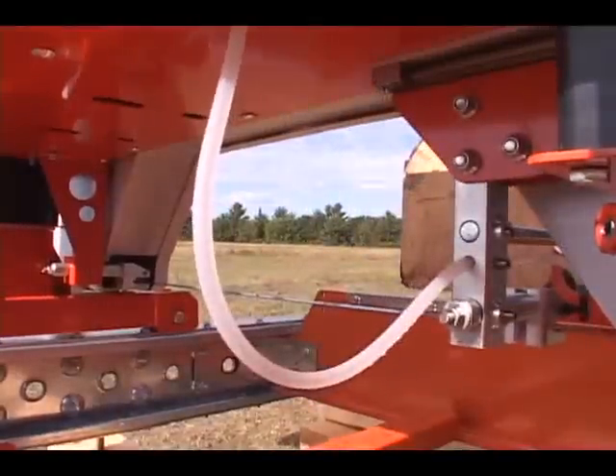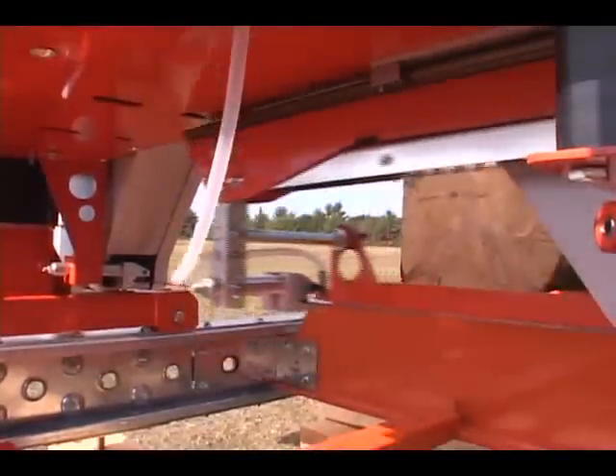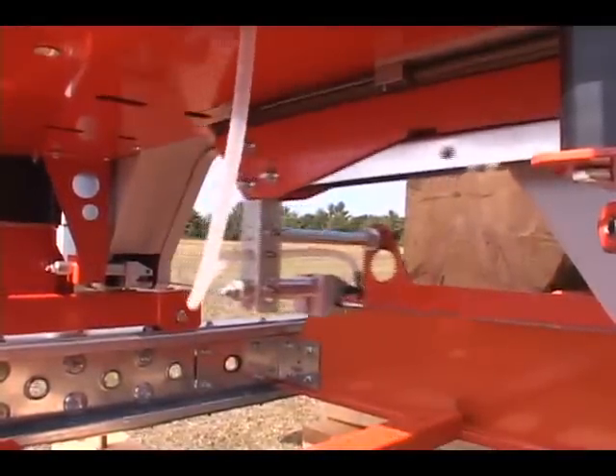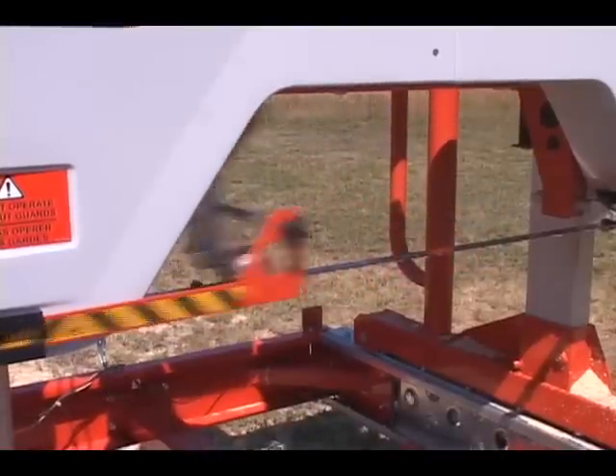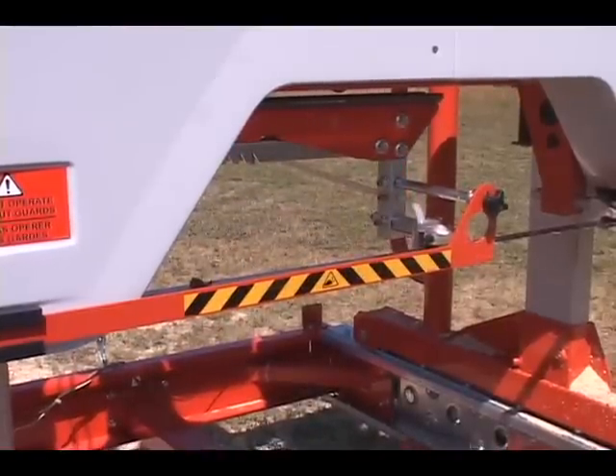The self-locking blade guide system speeds operating times. Simply lift and slide. For international safety compliance, the unused portion of the blade is automatically shielded.